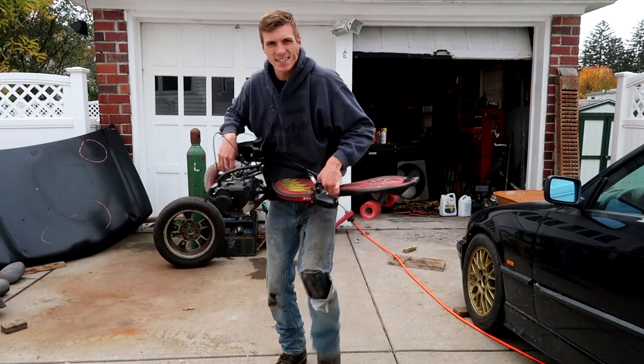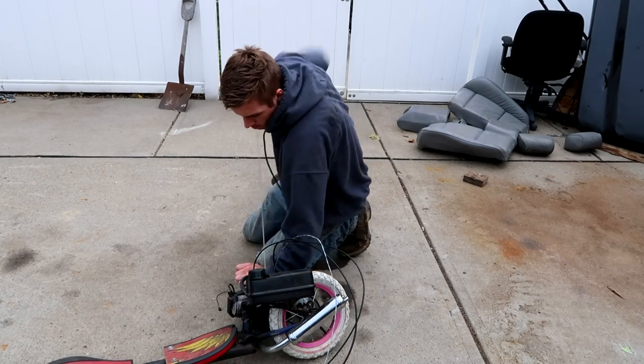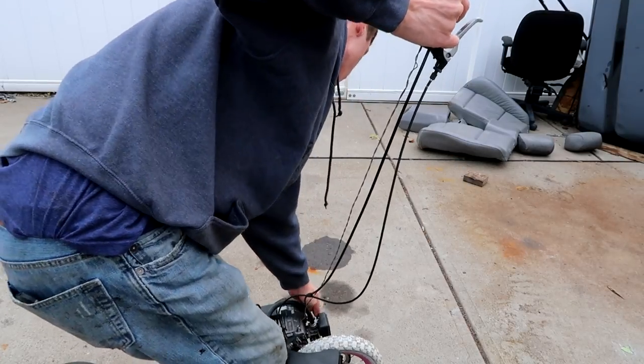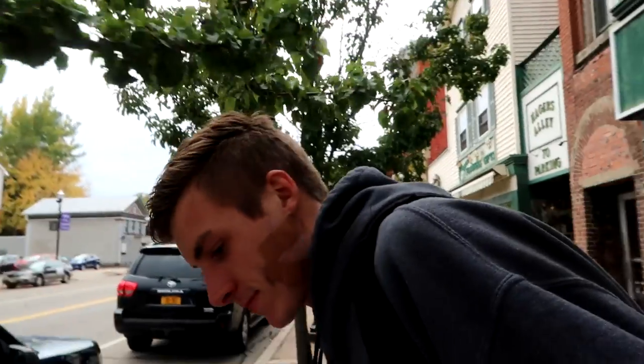It's been a while since I got this thing out. I forgot how to start it. It's way better than walking. This thing's so much fun. It's actually running really good too.